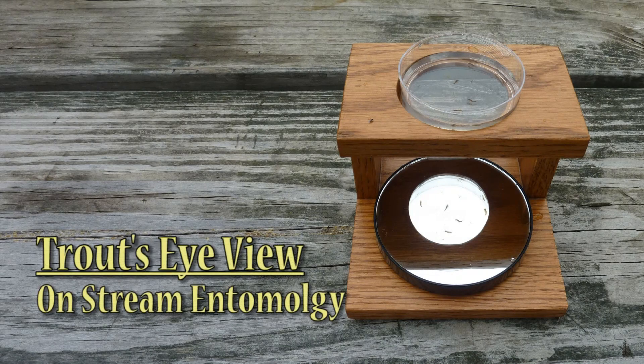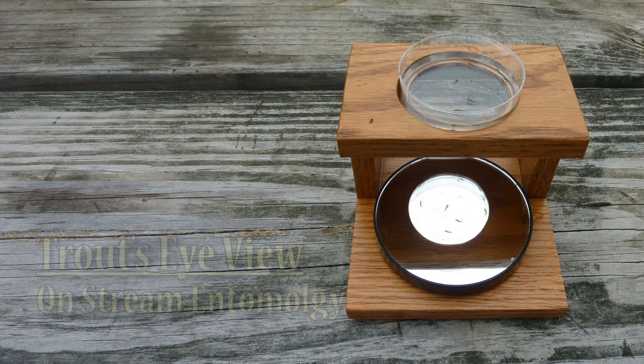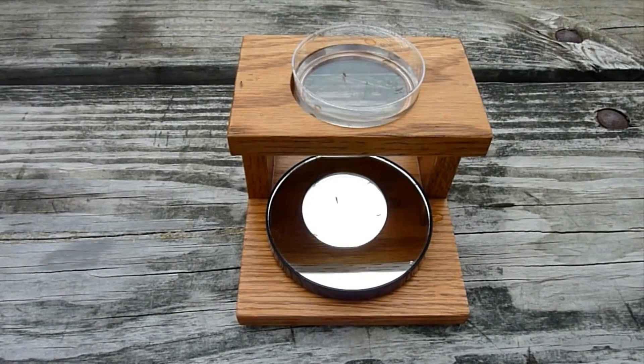Hi, this is Mike at Troutside View. There's been a lot of talk recently about using the Troutside View Flytine Mirror for on-stream entomology and for catching more fish. So I decided to show you what the excitement is all about.